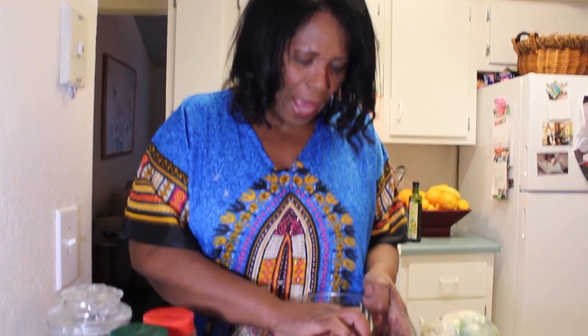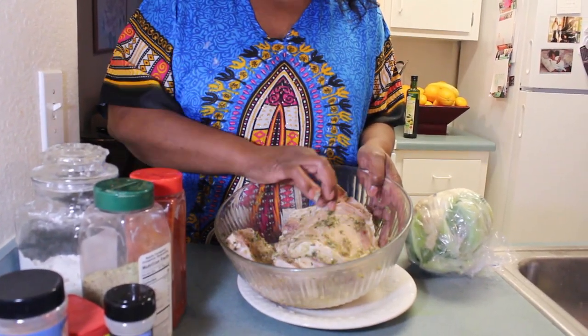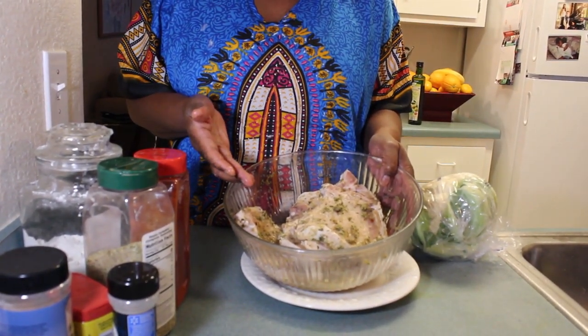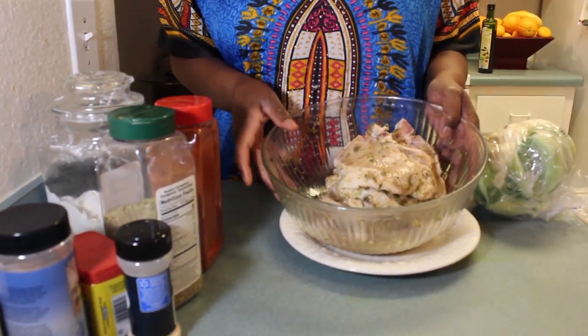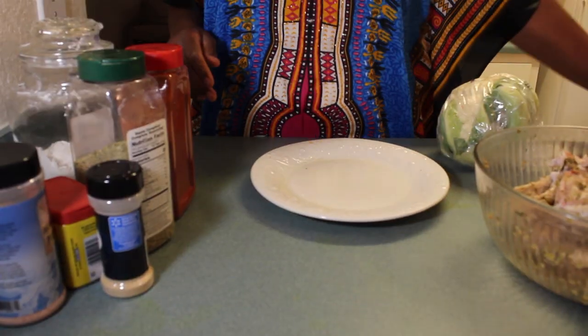Okay, so let's get started on our smothered pork chops. But first, let me tell you what I have — my ingredients. We're going to start with, of course, pork chops. So I have some nice pork chops here. My pork chops are already seasoned with, of course, tineries, Beijing seasoning. They've already been seasoned and we're sitting here marinating. So I'm going to put that aside for a second.